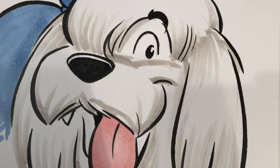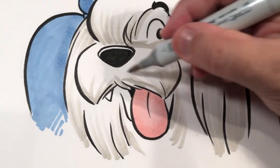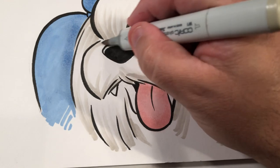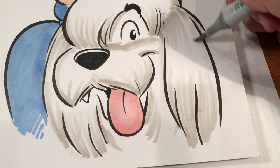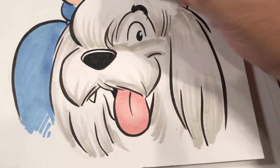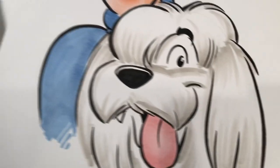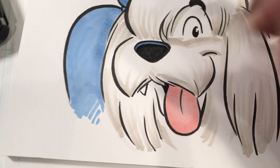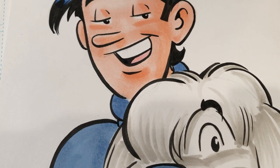I've laid down a few strokes like that. Now I'm going to go back to my lighter Copic, my warm gray number one, and blend in some of those lines I just put down. And I think we're almost there. I'm going to go back to my space blue — what I use for Jughead's sweater — and color in that highlight on Hot Dog's nose. And that's pretty much the gang.